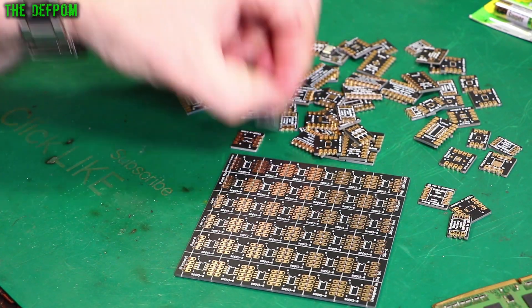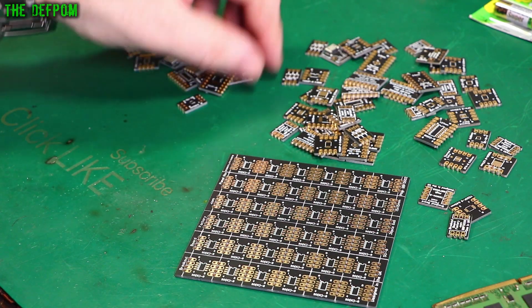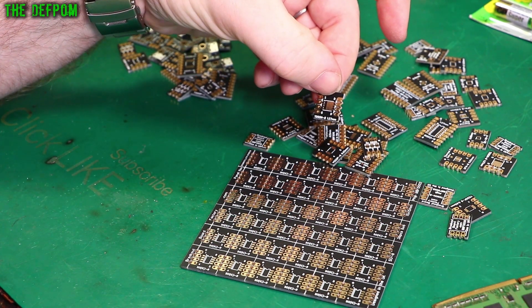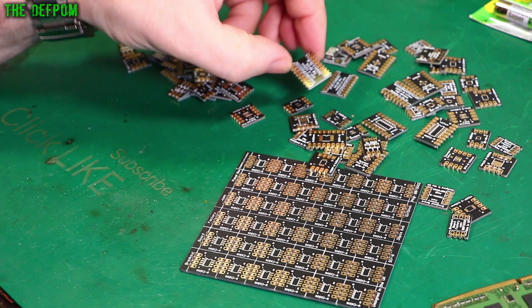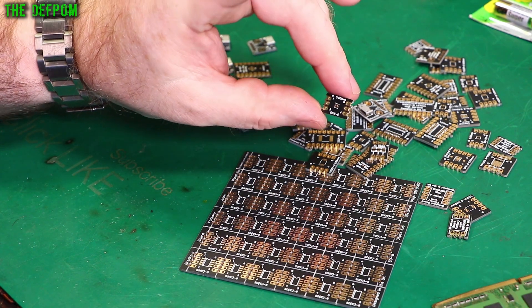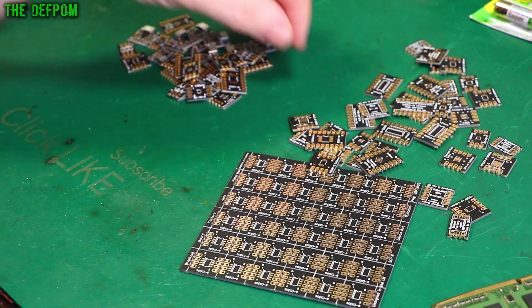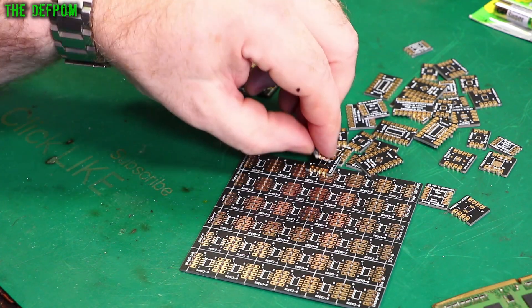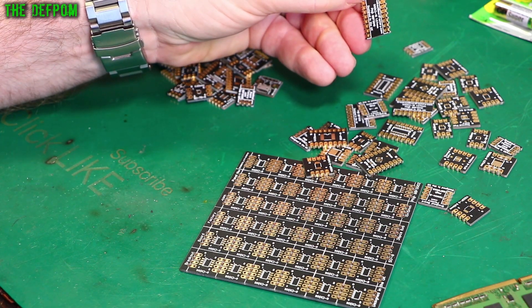It's got so many here — TSOP8, SC70, DFN8, SSOP16. This just keeps on going. QFN16, TDSON8 — not familiar with that one, is that used for MOSFETs or something? DFN6 — just so many, it's really impressive, quite a large selection. I don't know if they've sent everything they do or just a partial selection. SSOP16, SOP8 — I'm going to have to sort these out properly and organize them, otherwise I won't know what I've got.